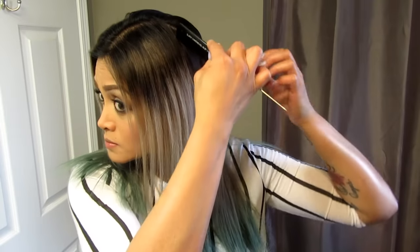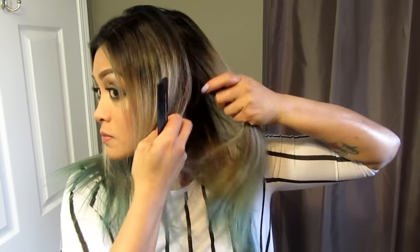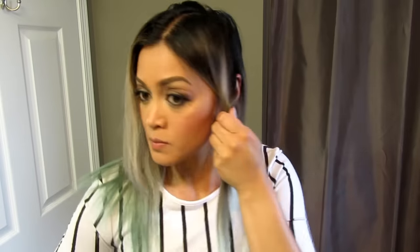So to start off, I'm going to section my hair into three sections — two on the sides and one on the back. I'm taking my part from the top of my head all the way down to the back of my ear. The reason why I'm sectioning my hair like this is because I want the sides to be longer than the back, and that is going to create this A-line bob look.